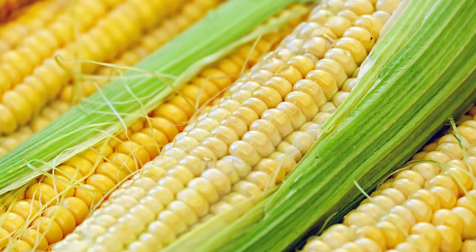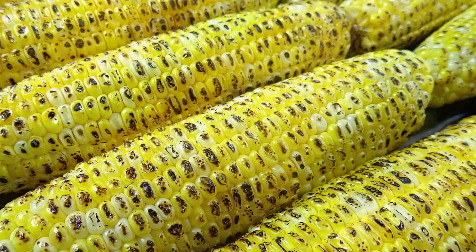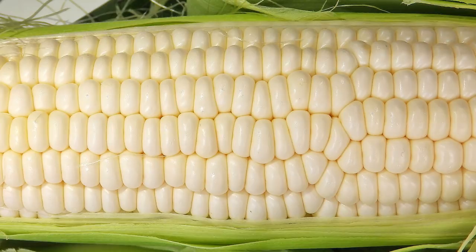The most popular choice for home gardens is, of course, sweet corn. This is the type you'll grow if you want corn on the cob or fresh corn kernels. Sweet corn varieties come in white, yellow, or bicolor.